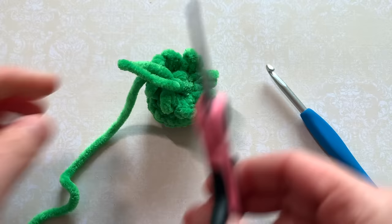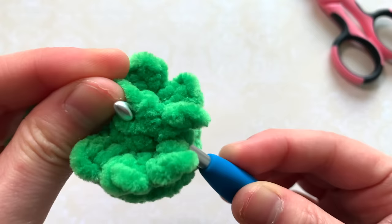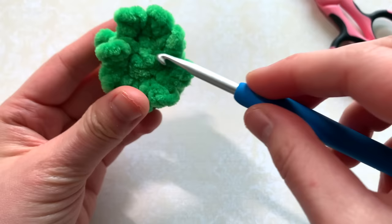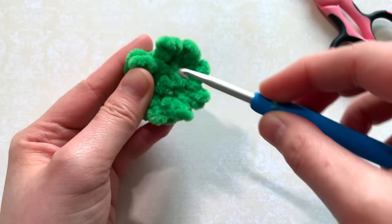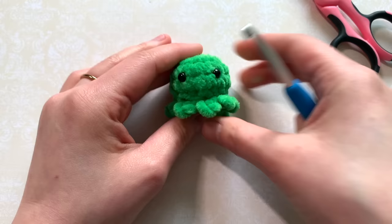When you finish, cut your yarn and weave in the ends. I'm just going to pull this yarn through — the hole is already pretty small. If you feel like you want to stitch up your hole some more you're welcome to do that, but you can't even see it, so I'm just going to weave in my yarn ends and be done with my tiny baby octopus.